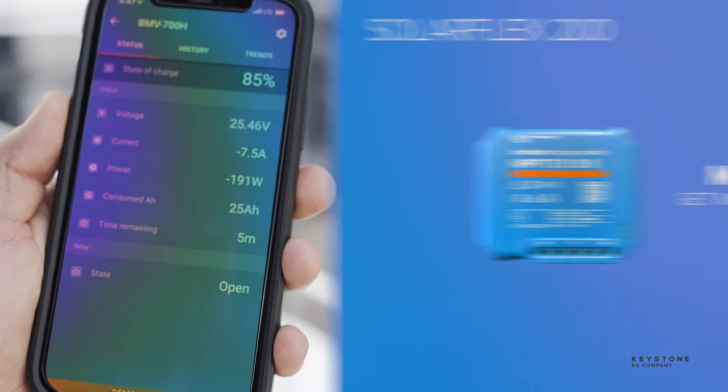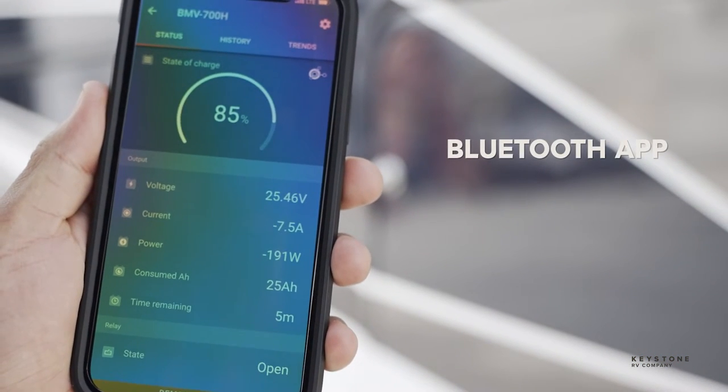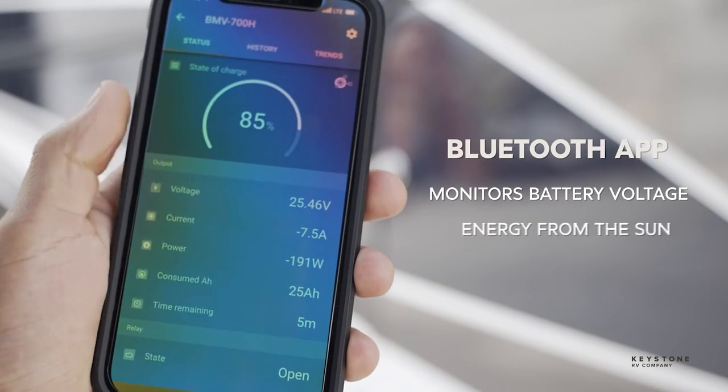All Victron charge controllers also have Bluetooth that connects to an app and lets owners monitor their battery's voltage and how much energy they are getting from the sun.